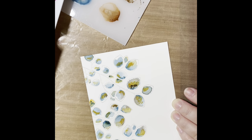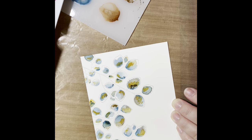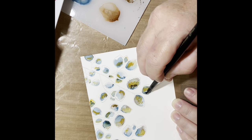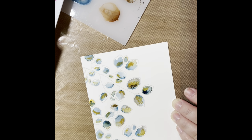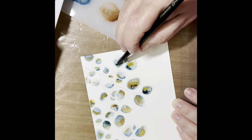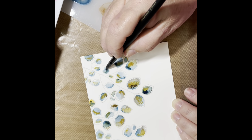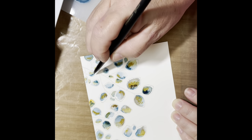Now that my first layer of watercoloring is done — and this is dry, by the way — I wanted to go in and make a really stark contrast. So I'm not taking diluted pigment ink right now, but going directly from the pan set right onto the paper, pulling in the concentrated pigment to really make the leaves stand out.